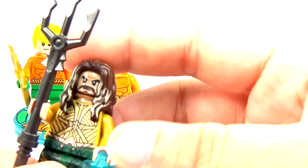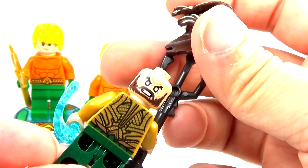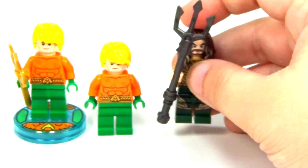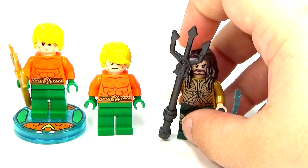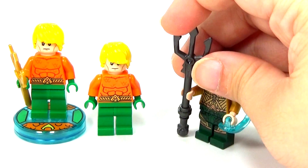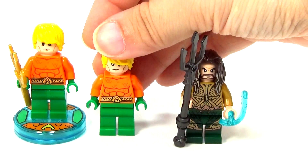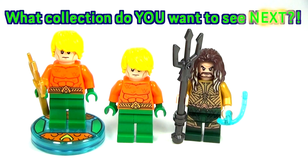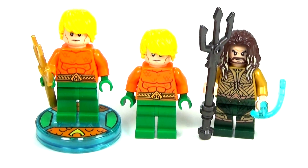I want to know your opinion — tell me in the comments which Aquaman you like better. And there's the second face on him, by the way. So which one do you like better? Do you like the original old Aquaman we're all used to seeing, or do you like the new Aquaman, the Jason Momoa Aquaman from the movie? Let me know your thoughts in the comments below. And if you want to see any other comparison or collection type videos like this, let me know which ones and I will see you guys later.